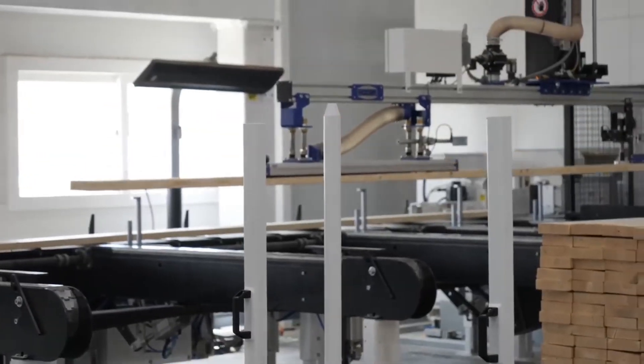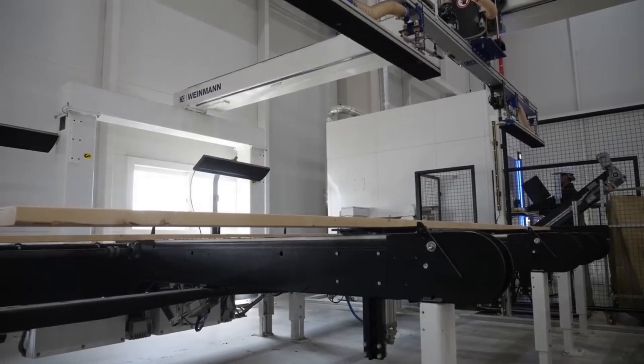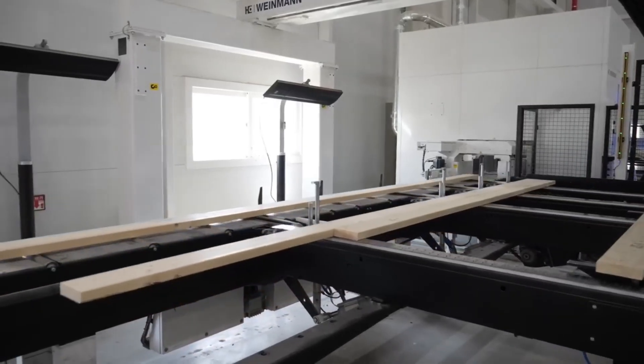The process begins with raw lumber. Robotic arms grip each piece, measure it with precision, and feed it into the cutting line.